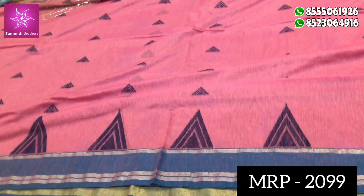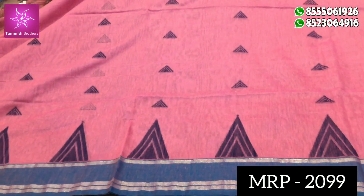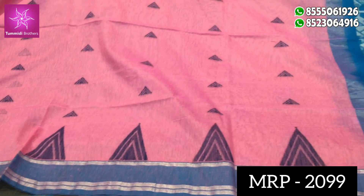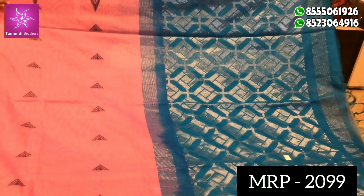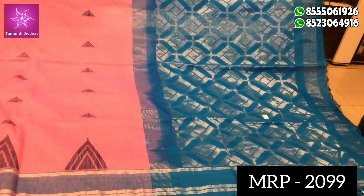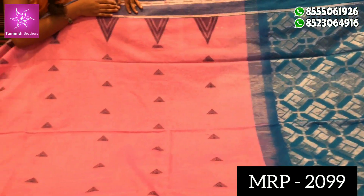If you have a contact number, you can contact us for color combinations. The next color combination is a light pink color combination. The next color combination features a temple design.